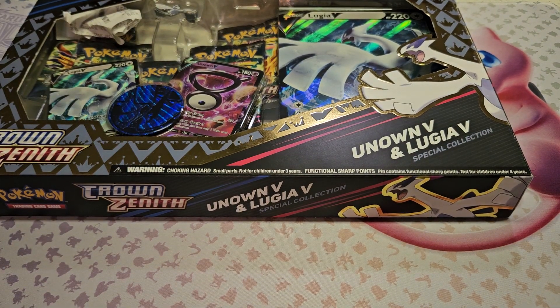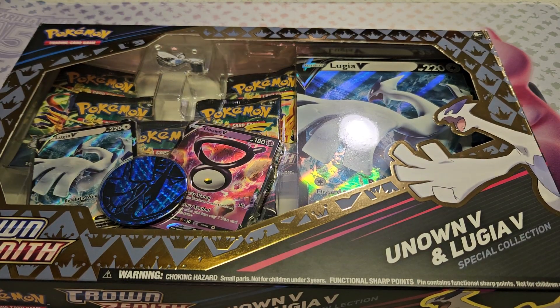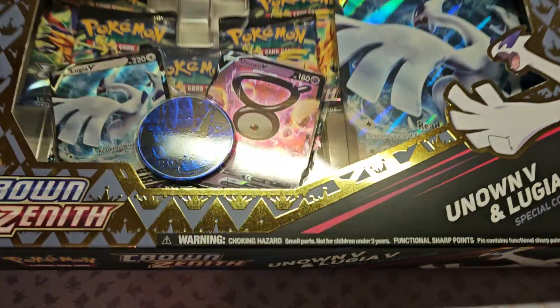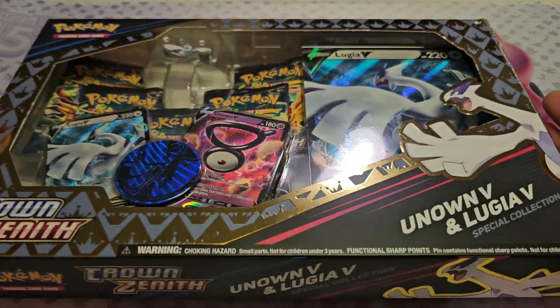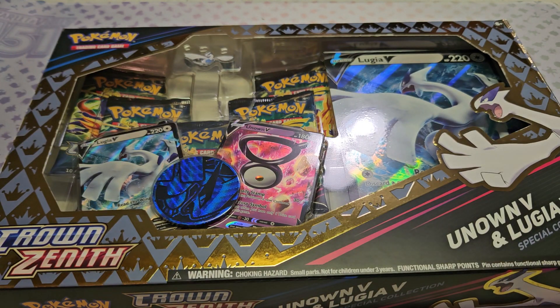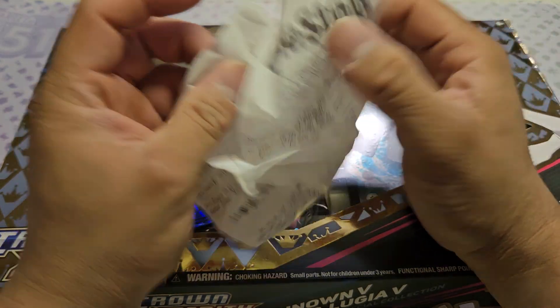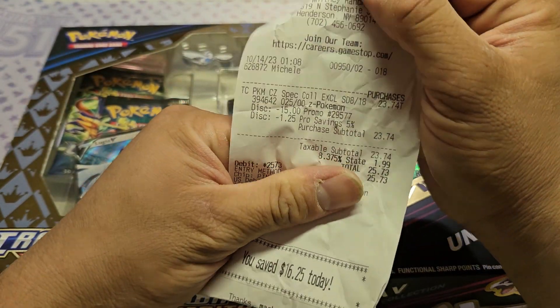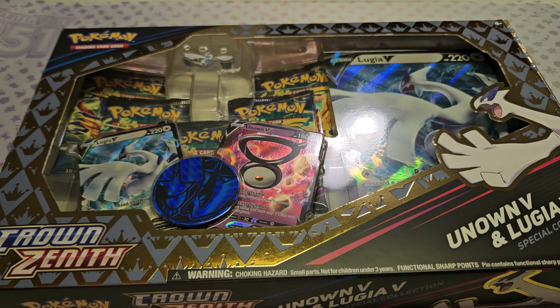Welcome back! I am actually enjoying opening Pokemon cards — it just costs so much money. I'm gonna have to slow down because I just keep buying Pokemon cards one after another. They're not cheap, as you can tell. This one I paid for at GameStop.